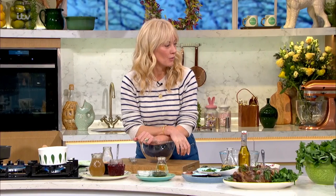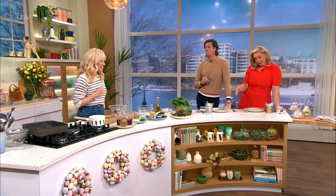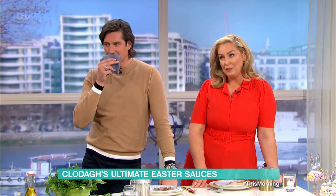From Rochelle: as soon as the food item starts - get stuck in! Before she showed us her side dishes, Clodagh's here to explain how to make those delicious Easter sauces. Vernon's already started on half of it!